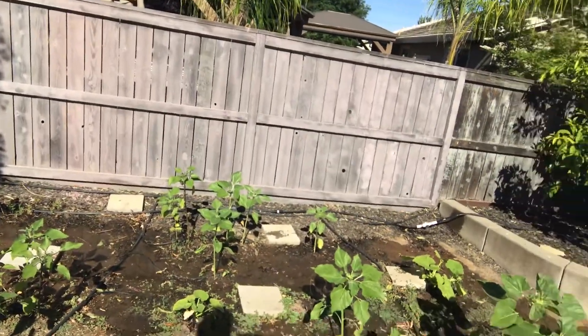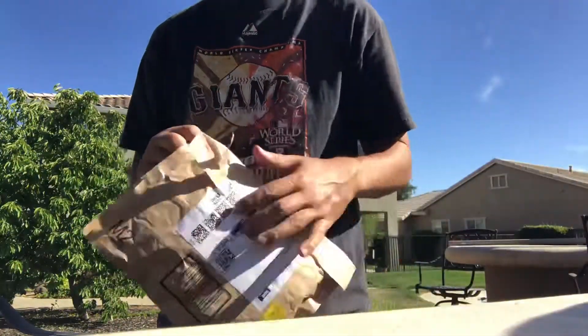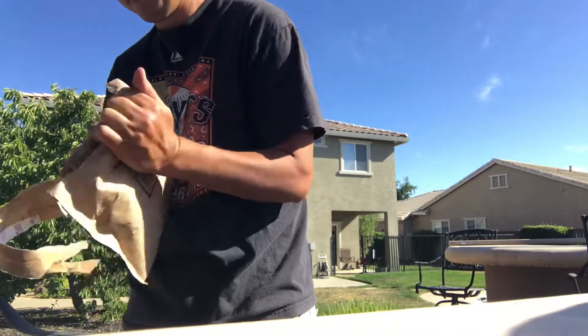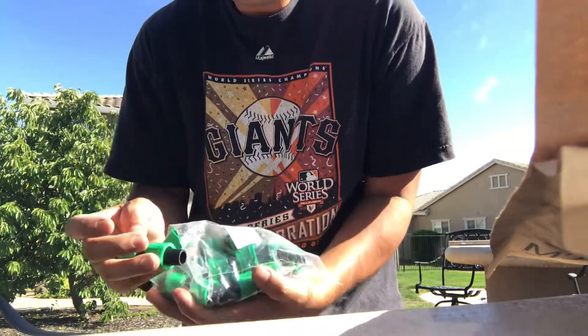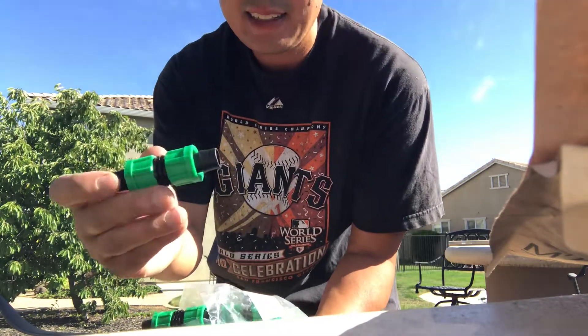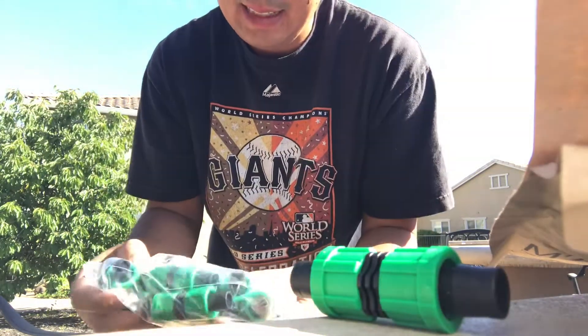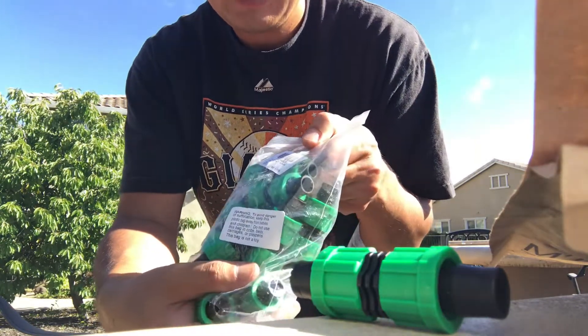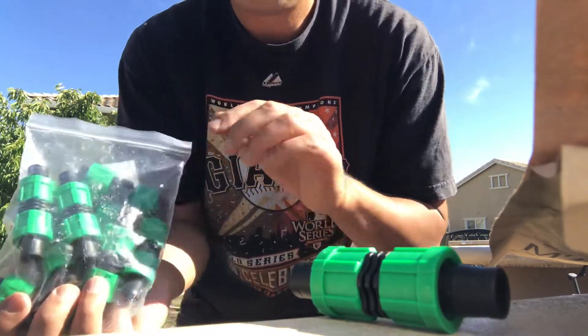Here's the package - it just arrived, actually on my neighbor's doorstep, so I went over and got it. These connectors connect the half inch tubing, so I'll be able to cut off the broken section and put these in its place to connect the two ends. I think I got ten of these and it was about ten dollars, so about half the price of what I'd expected to pay for the Rainbird brand.